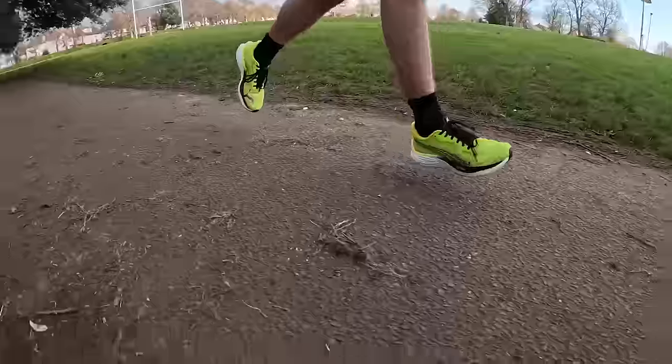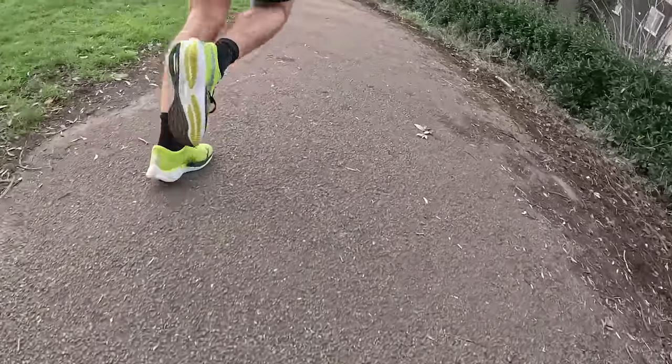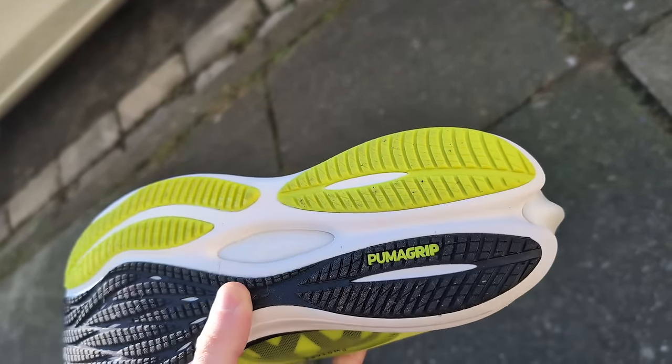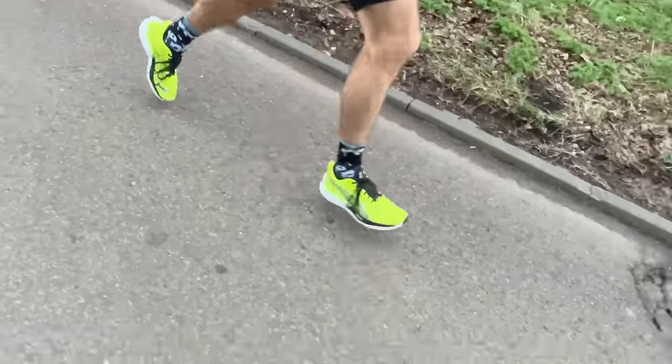Puma haven't made any massive differences to this shoe — some minor changes, but it's delivering the same things you expect from the Velocity Nitro 1 and 2. The upper is nicely reinforced, very comfortable with a lot of padding, and despite being a leaner daily shoe it feels very comfortable and plush. The outsole is fantastic — Puma Grip is still one of the best you can find. It's definitely a shoe you could use on lighter trails too. I've done around 50k, using it for long runs, easy paces, warm-ups, cool-downs, and some faster progression runs.